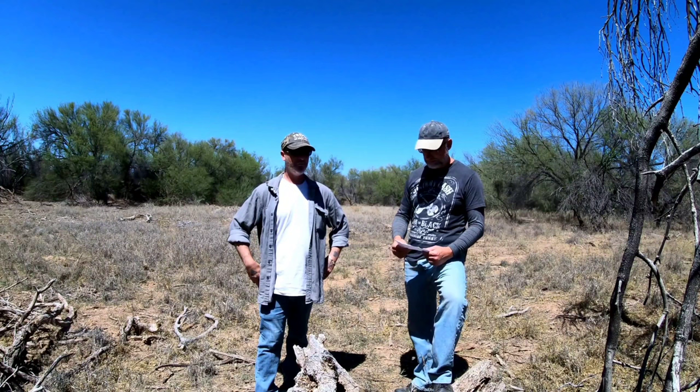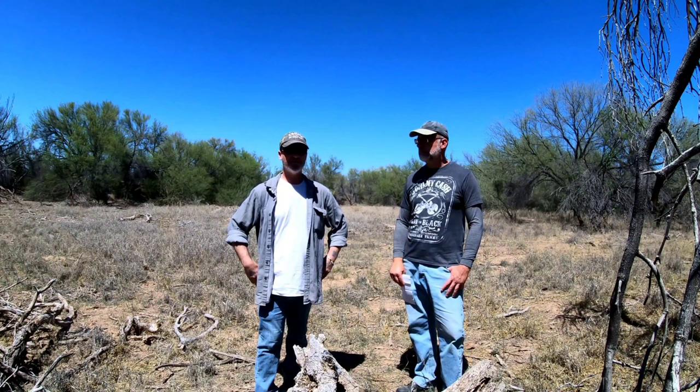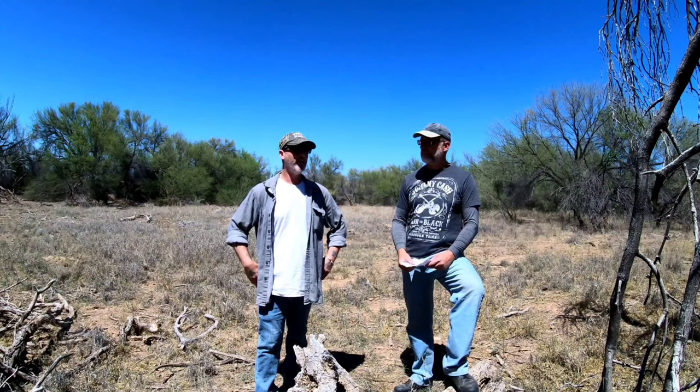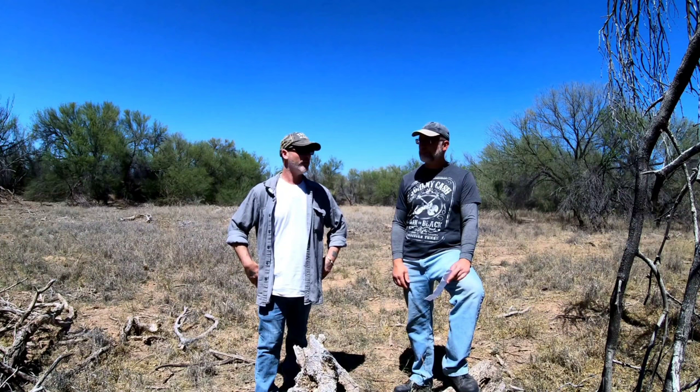Kurt explains the permaculture angles: in an urban setting like an HOA yard, you can't replicate a mountain-runoff swale, but every house is a watershed. If your roof is pitched in a certain direction, you could divert that rainwater instead of letting it run off your property, using it to irrigate your plants with free, untreated rainwater that plants prefer.